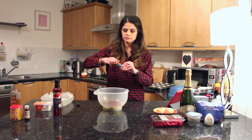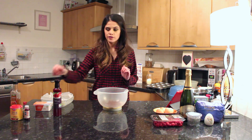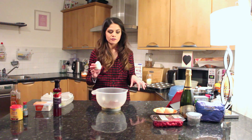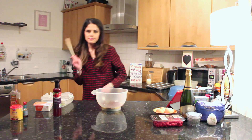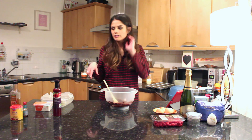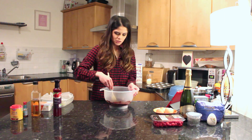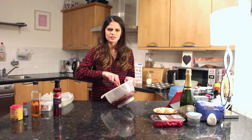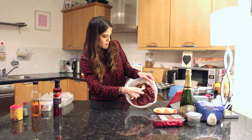Into that same bowl, one tablespoon of red food colouring. And then an eighth of a teaspoon of salt. Half a teaspoon of white vinegar — it says half a teaspoon, I'm just going to add. Ooh, that is potent. Maybe that was a bit more than half a teaspoon. It's starting to be a gorgeous reddish colour.